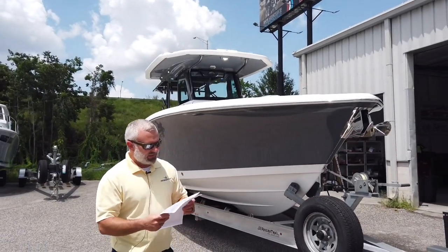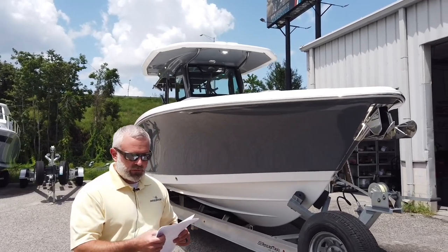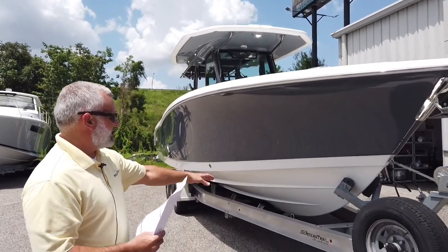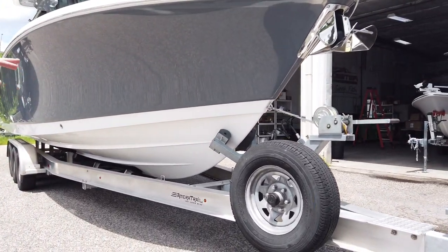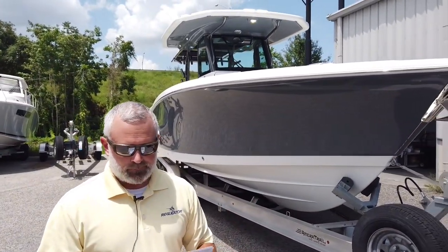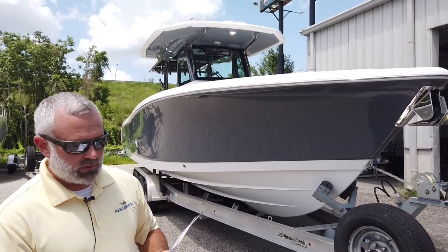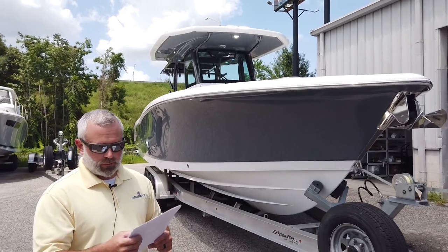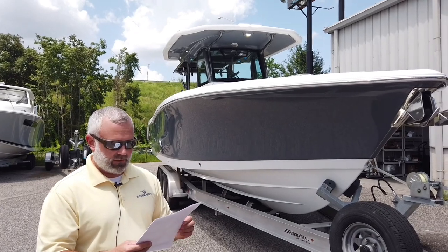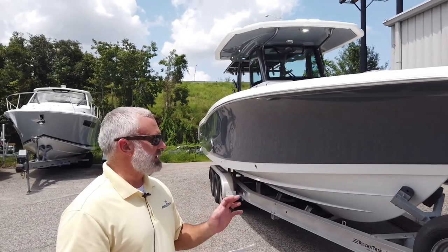The 2023 Crevalle 33 CSF: 33 feet 2 inches overall, 10 foot 6 on the beam, 20-degree dead rise — but don't let that fool you, because the front of the boat has a much steeper dead rise than the back, and dead rise is always measured at the back. This boat can have up to 900 horsepower. It has a 20 to 22 inch draft, 30 gallons of fresh water, 300 gallons of fuel, a 14-gallon waste tank, and weighs about 8,000 to 9,000 pounds.